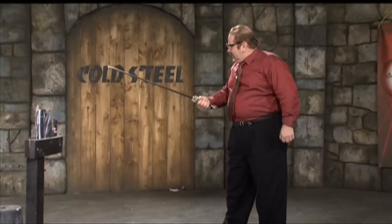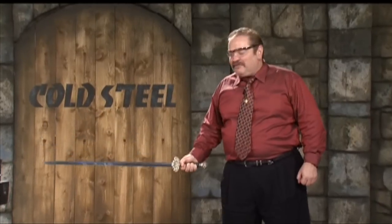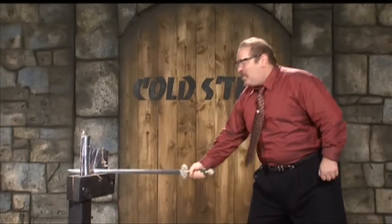You've got to love this sword. It's so much fun. The beautiful Damascus blade is tough, tough, tough — and it cuts well.